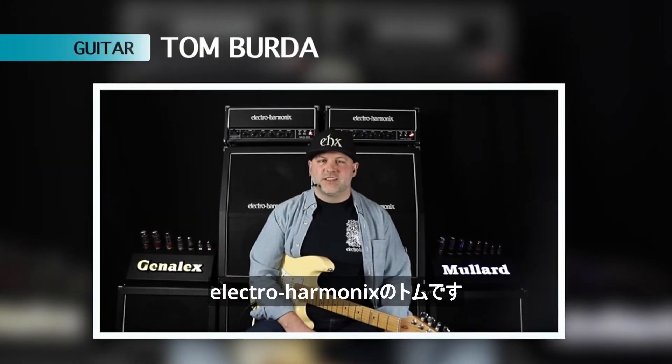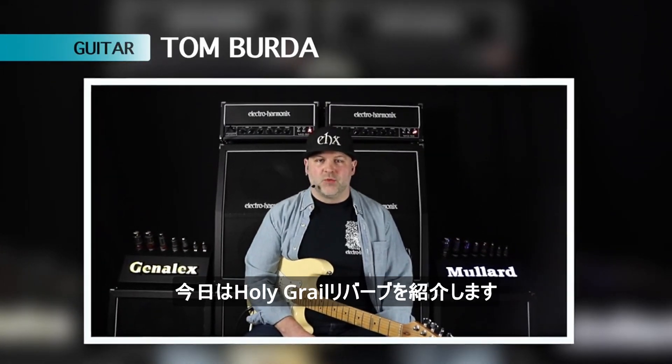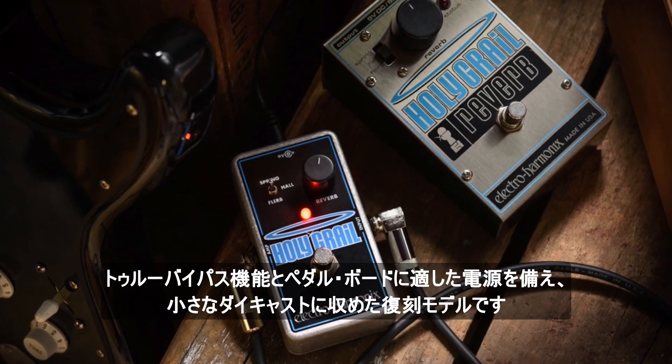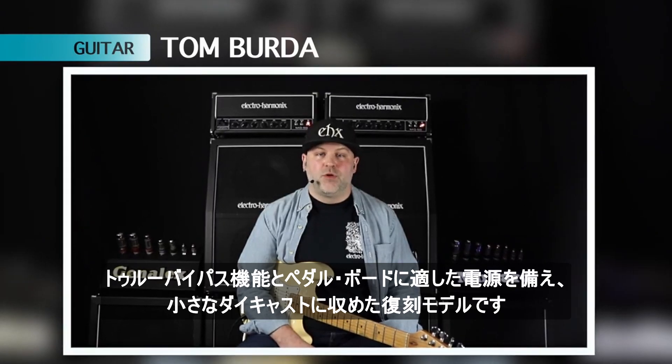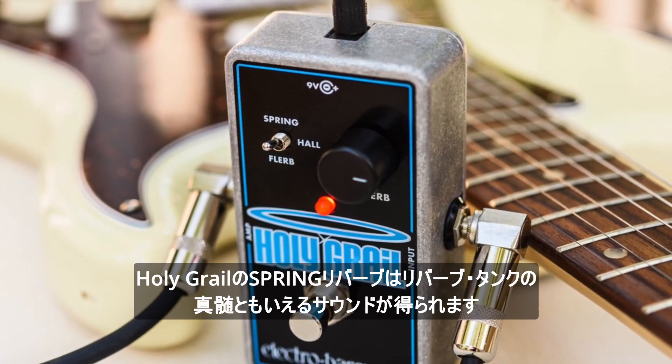Hi, I'm Tom with ElectroHarmonix out of New York City, and today we're coming at you with the Holy Grail Reverb. It's a reissue of the much-loved original Holy Grail in a compact die-cast pedal with true bypass and pedalboard-friendly power requirements. The Holy Grail's spring reverb gives you that quintessential reverb tank sound.